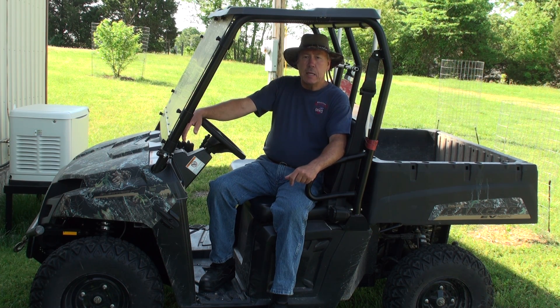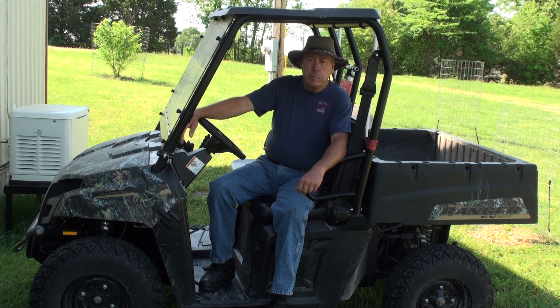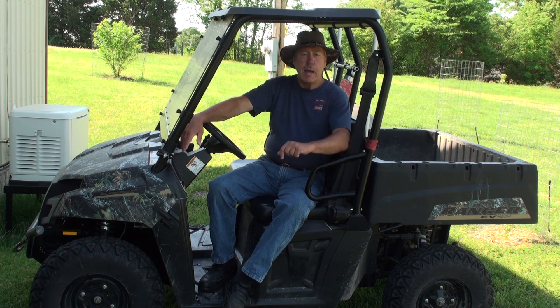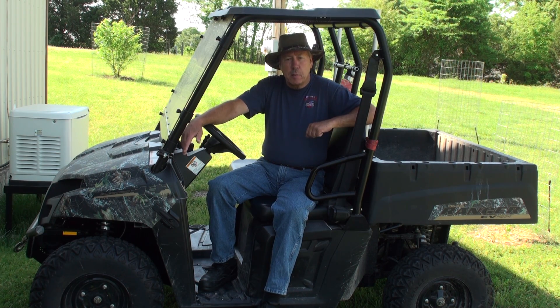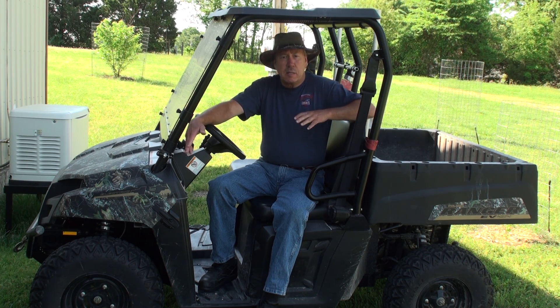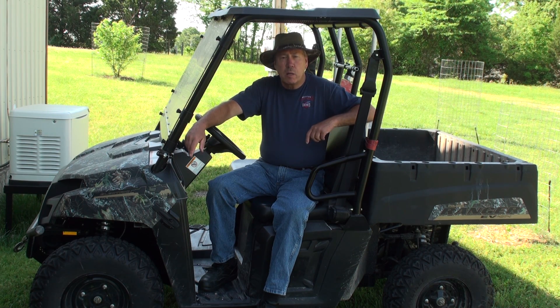If you want to keep from tearing up your yard, you just run it in one-wheel drive mode, which is fine. It has a differential, so you're not tearing up the grass. You just try to take some different routes so you don't wear one spot down. You can see it has turf tires on it, so it's very well designed for small amounts of use out in the yard or on a small scale.